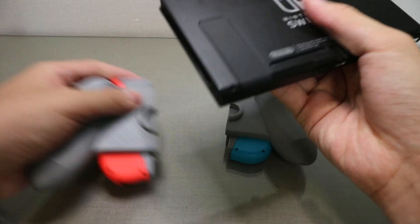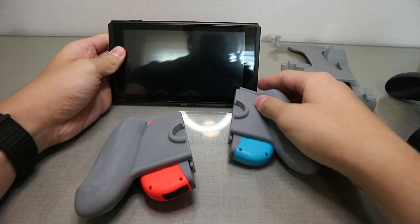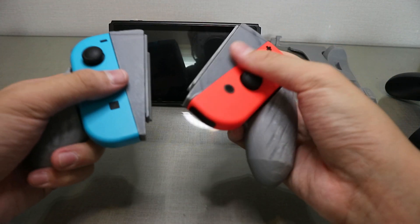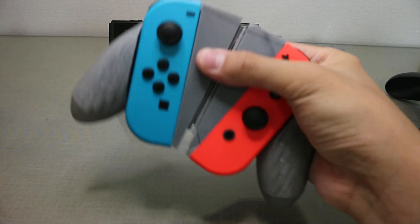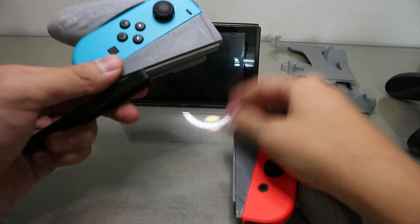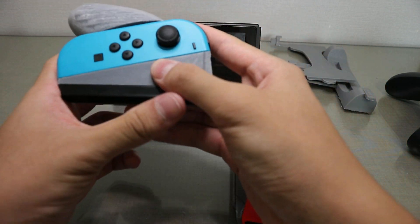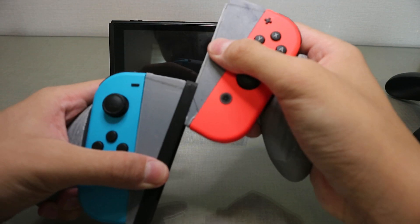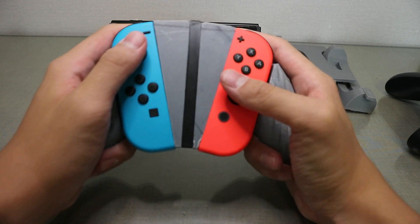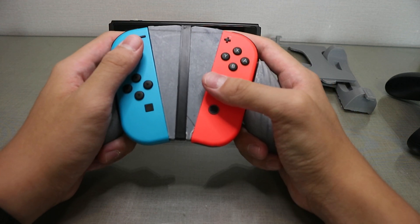These pieces just come off like actual Switch rails. The Switch stays there, and to connect the two controllers there's another rail piece. This one slides on first, and then like that — now it feels like a proper ergonomic controller, just like the Xbox itself.